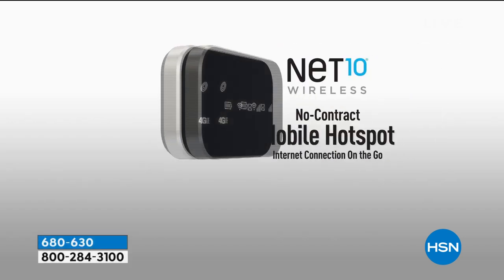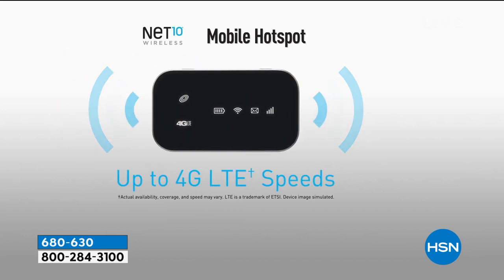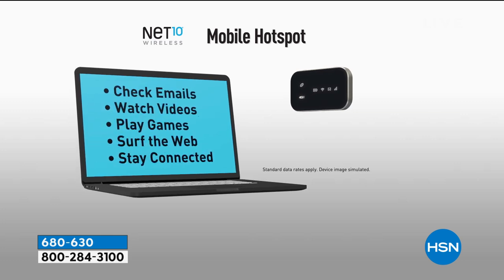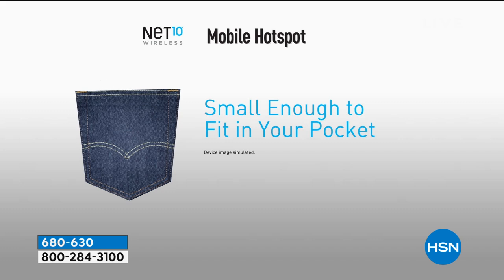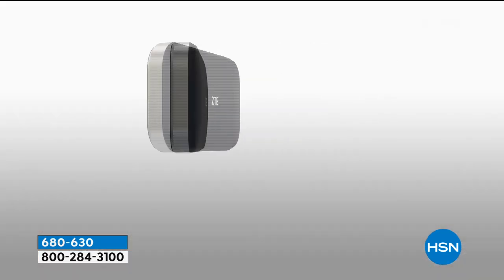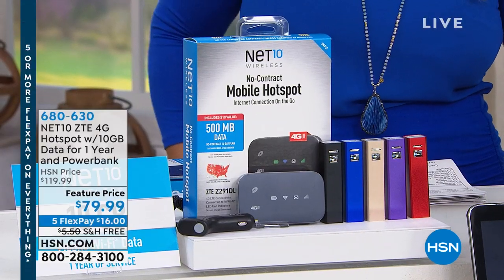Also coming up first in the show is an opportunity to have a virtual mobile hotspot anywhere. This is so cool — how many of us want to be able to surf the internet, make a phone call, or get a document out when you've got spotty Wi-Fi? Imagine being able to have your very own reliable mobile hotspot.